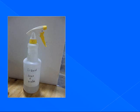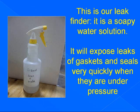This is our special liquid for finding leaks: liquid soap and water combined. It will expose leaks of gaskets and seals very quickly when they're under pressure.